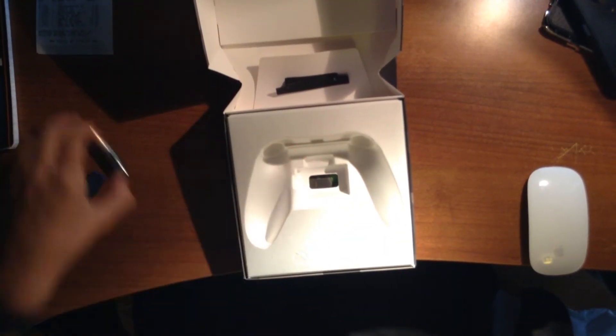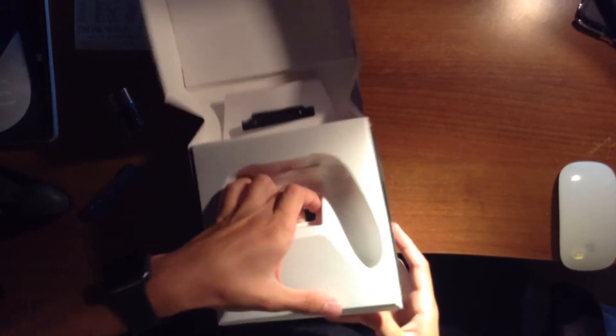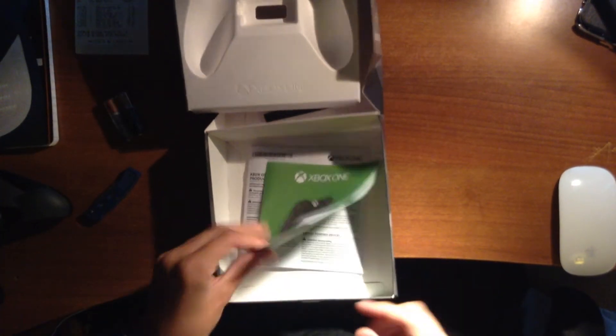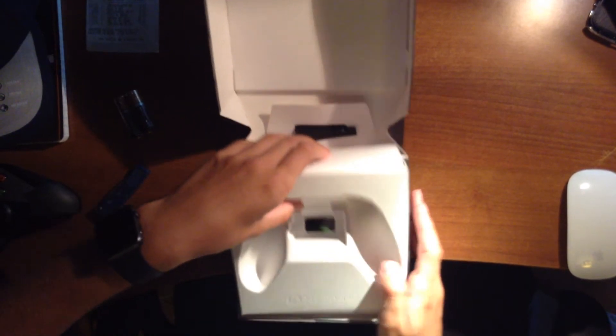You also get two AA batteries, as it says. And inside, you get some extra little goodies in there. You get a quick setup guide and Xbox One accessory product manual. No one needs that bullshit.